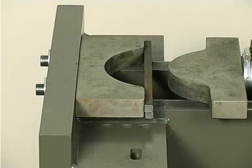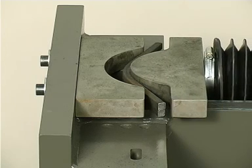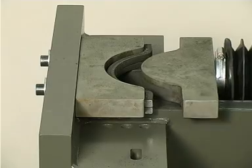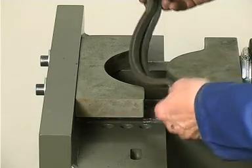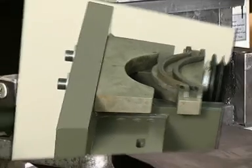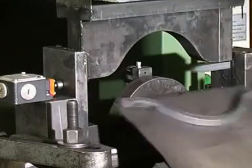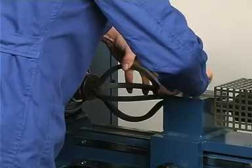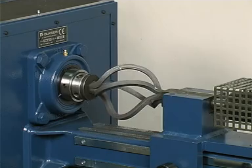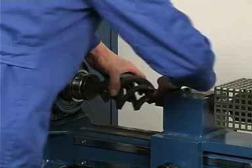The twirls are made either from pre-bent twirl blanks or from straight square rods. The twirls of the Glauser wrought iron articles are all manufactured from pre-bent twirl blanks. The blanks are either cut to length and bent using the hydraulic unit, or cut and bent in a single process using an eccentric press and a special tool. They are characterized by their attractive curved form and their smooth outer surfaces.